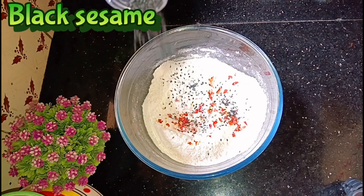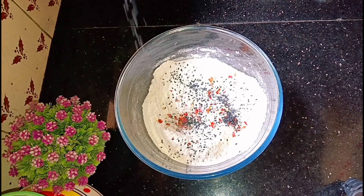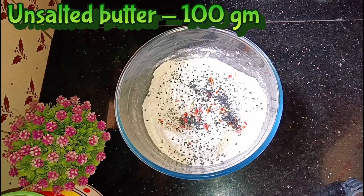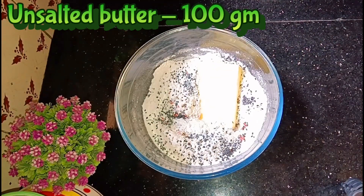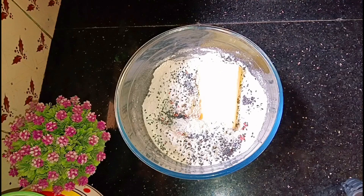Add 1 teaspoon of chili flakes. We put 100g of unsalted butter at room temperature.